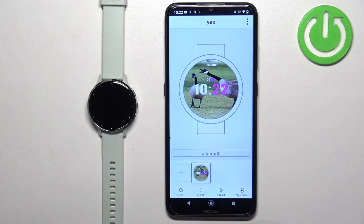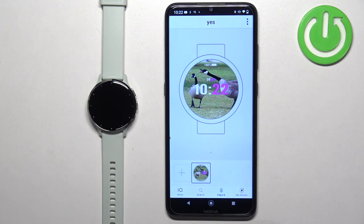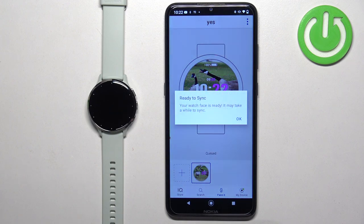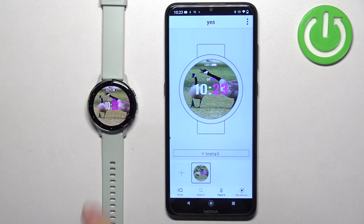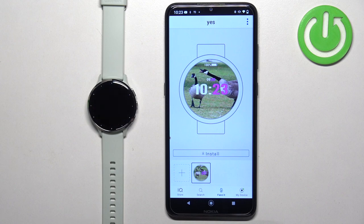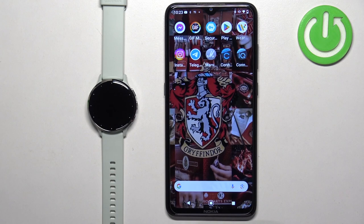And here we have our watch face. If you want to apply it to your watch, tap on the install button, then tap OK and wait until it's done installing. Once it's done installing it will be applied on your watch, and then you can close the app. And that's how you set an image as a watch face on this watch. Thank you for watching.